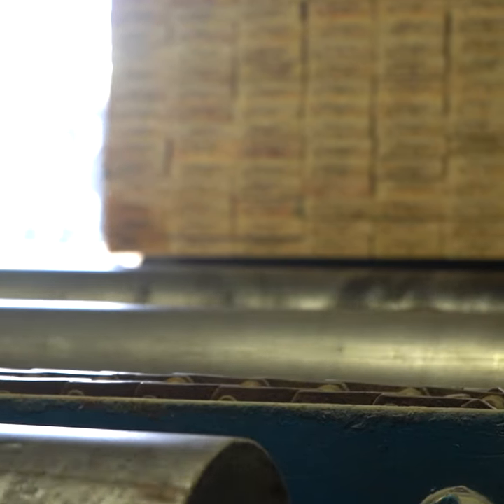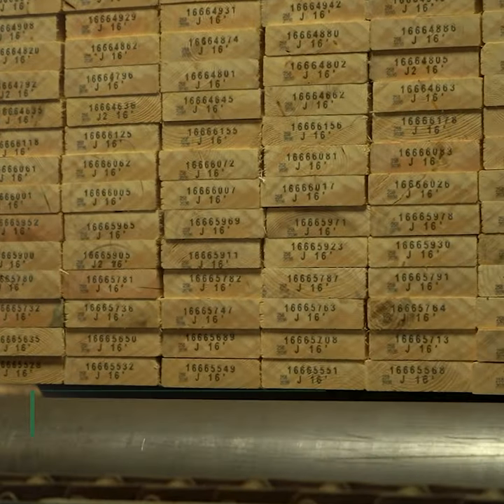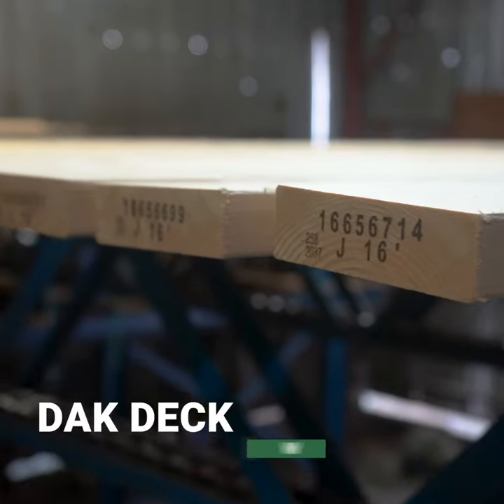My name is Brad Taylor. I'm one of the managing partners here at Dacron and I'm also the specialty products manager. We're looking at our 2x6 premium decking run. The input material is 2x6 western SPF J-grade.